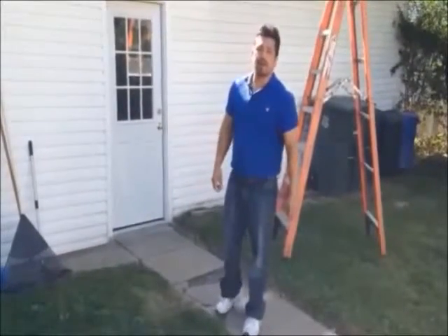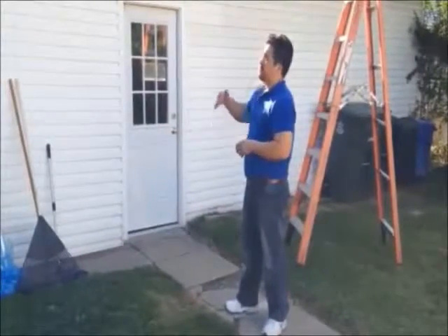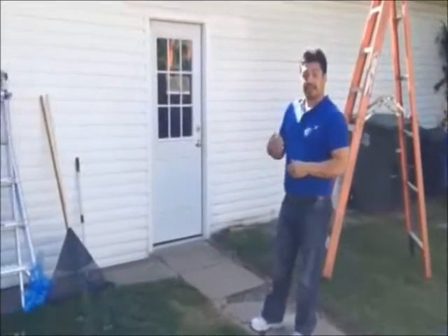This is Bruce from New America Construction. This is the garage of the home. Same thing here — we're going to remove all of the existing siding. The garage is already insulated.